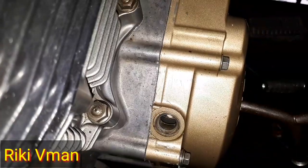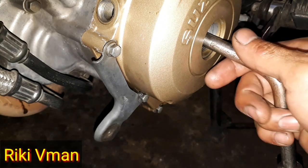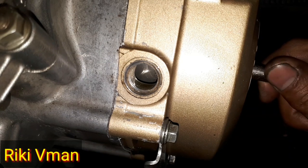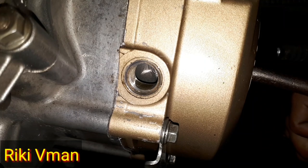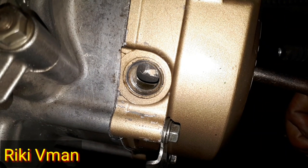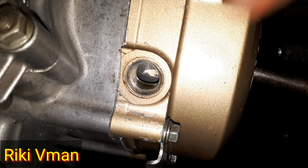Di sini ada posisi topnya. Jadi setelah kita selah dan memompa seperti tadi, piston itu sedang bergerak menuju ke atas, ataupun sedang kompresi. Dan kita tinggal memutar ke depan sedikit, sekitar 50 derajat di sini. Kita lihat di sini ada garis T — garis top. Berarti ini posisinya piston di atas, top. Jadi ini top kompresi, tidak salah lagi.